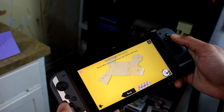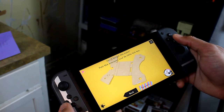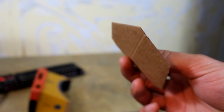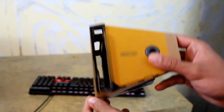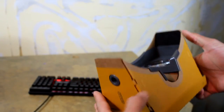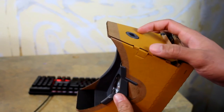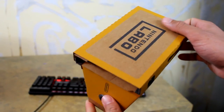But once you do actually finish putting the whole thing together, it is a lot of fun. This is my first time building a Labo, so I was surprised to see how solid it feels. Yeah, it's made out of fairly thin cardboard, but it's by no means flimsy. Folding it over itself a few times gives it a comfortable sense of durability. I feel totally comfortable using this to hold my Switch with no fears of it breaking, which is nice.